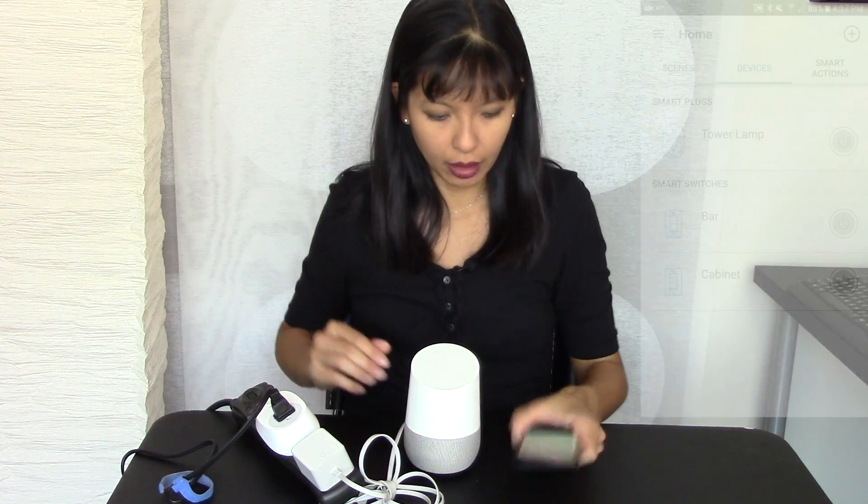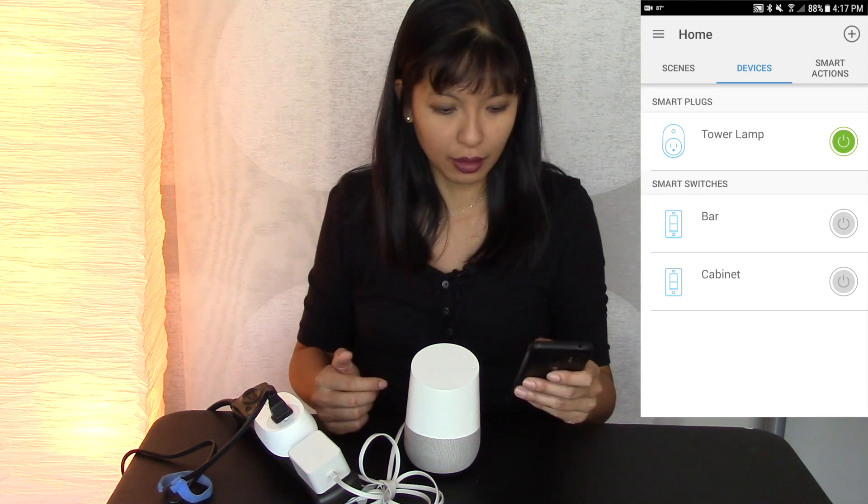So I've got my TP-Link online now. I'm going to press the button — sure enough, it comes on. So it works great with the CASA app.